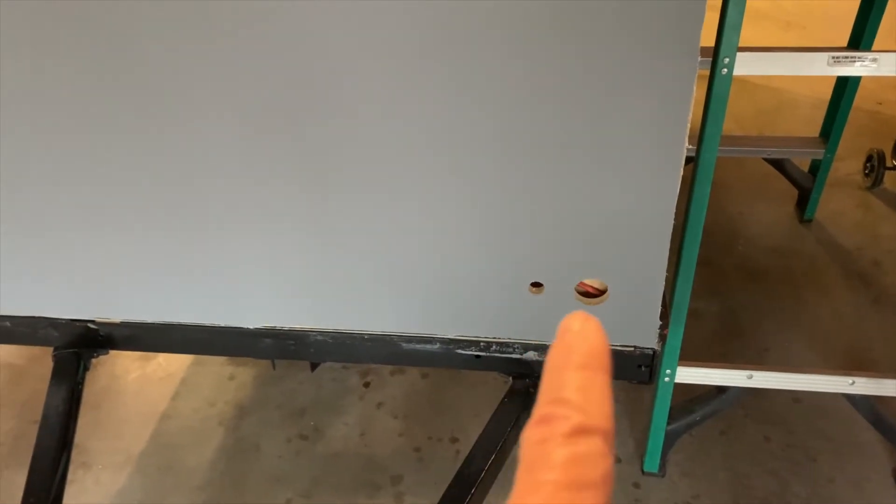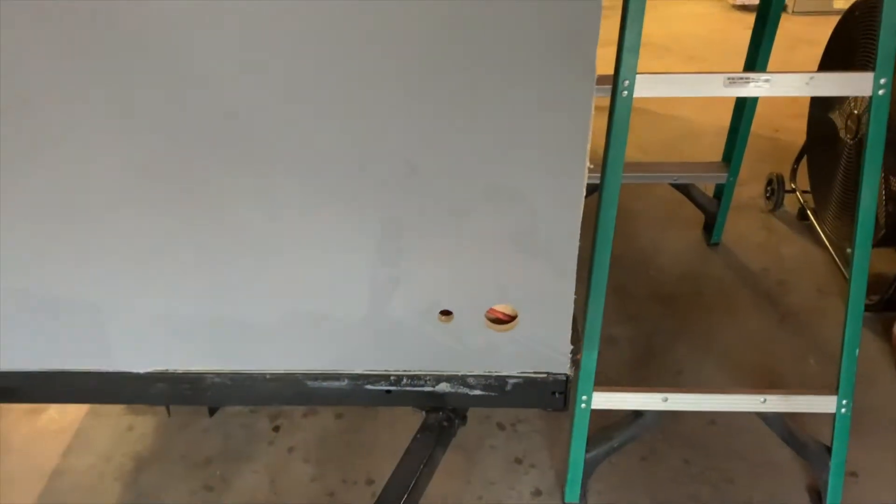I've got my holes cut out for my receptacles and also for my fan on the top, so let's go ahead and mount those receptacles.